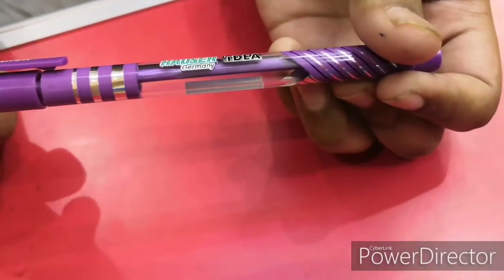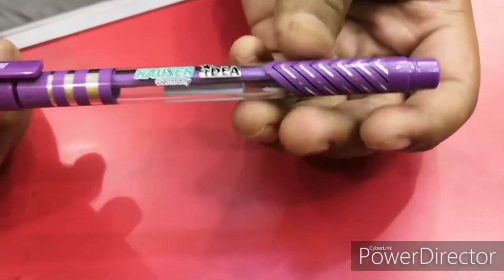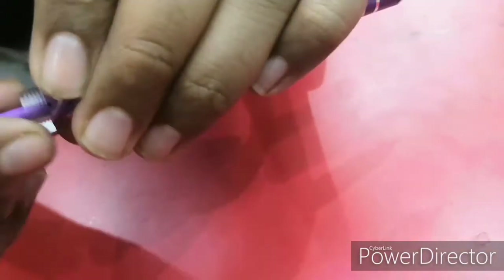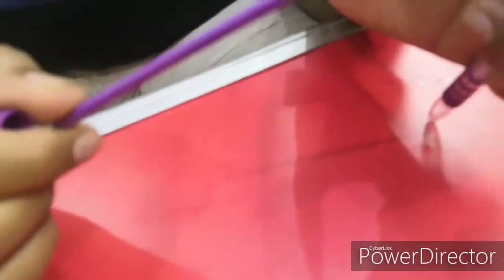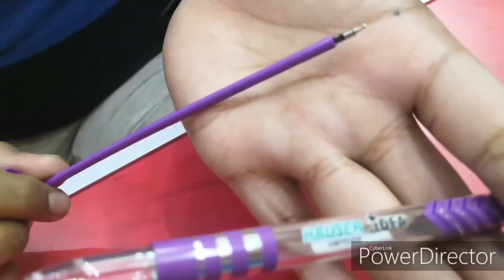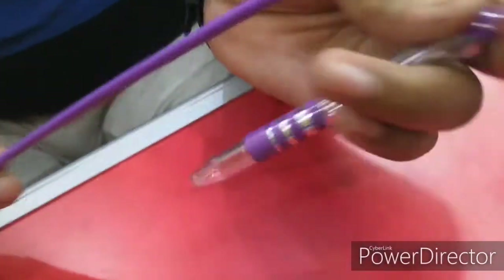Moving on to the refill — we cannot see it, I think the purple is wrapped around. It has a golden tip, and the tip is small here. If you can see, the earlier one was very long, so this is a small tip.